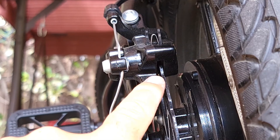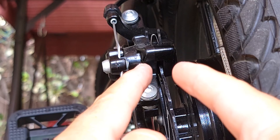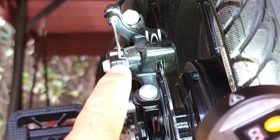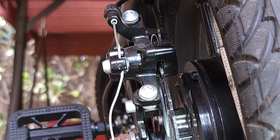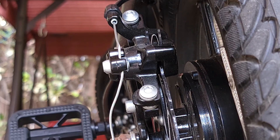First, you want to make sure the disc is free from touching the two pads inside. It's kind of hard to see, but with a flashlight you might be able to see the pads on both sides. There should be space between them — if there is not much space, you'll want to widen them up.